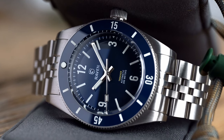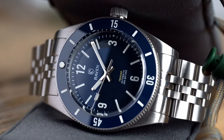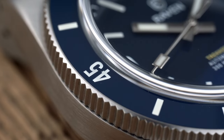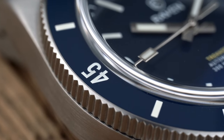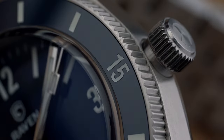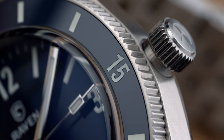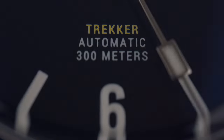The crown does stick out from the case a little bit more than most wearers are used to. This was a design decision by Raven, and it has no effect on on-wrist comfort. The crown did not lodge itself into my wrist, even if I bent my wrist to extremes. The crown sticking out a little more does provide a great benefit, and that is grip — this is one of the easiest crowns to operate of any watch I've tried.